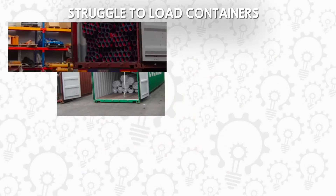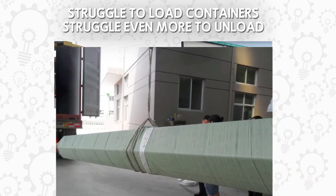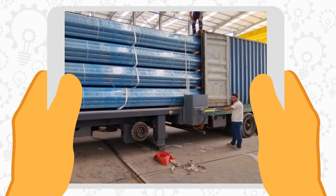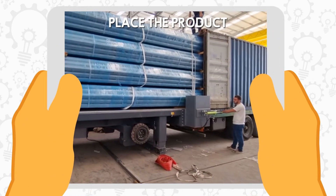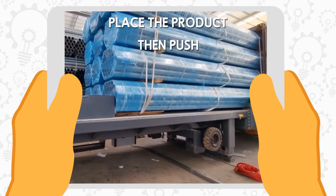If you struggle to load containers with big-size products, or perhaps struggle even more to unload them, there is a way. We place the product on the system and then push it into the container.